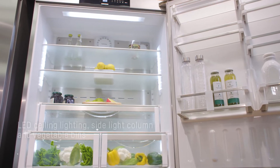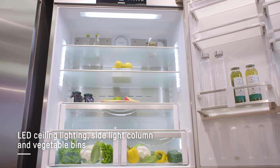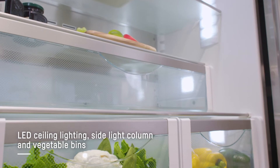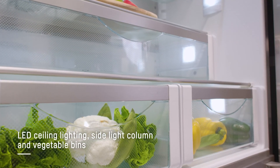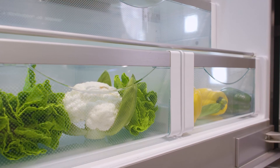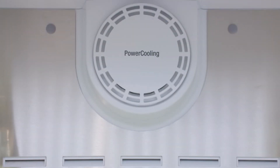As we get into the interior, the lighting is exceptional. You have your LED lighting at the top, sidebars, even down into the crispers, so the illumination is absolutely perfect. You have adjustable shelves, plenty of crisper space on this model, and the power cooling system will ensure the entire unit is chilled properly.